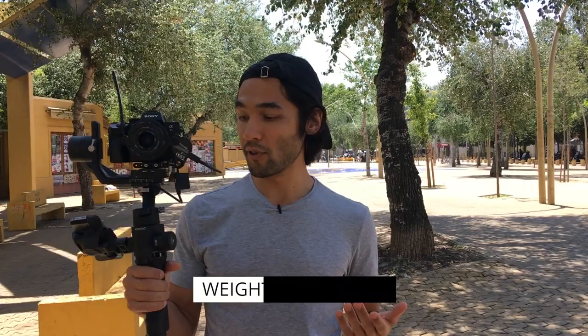If you're into gimbals, you're probably already familiar with the DJI Ronin S, which is basically a bigger version of what I'm holding right now. The Ronin S was super popular, but my main gripe with it was that it was just too heavy and too big. They listened, and they made a version that's about one kilo in weight, which is the SC that I'm holding right now.